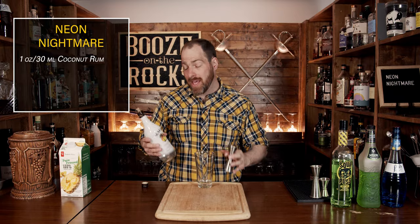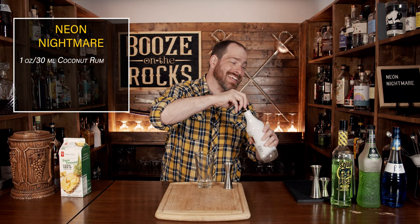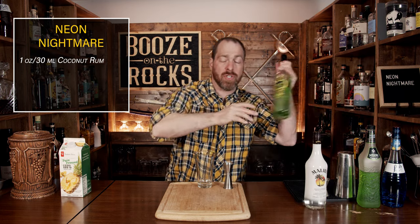Now this is a low ABV drink based on all of the alcohols that I'm using here. Our next ingredient is a sour apple liqueur — you could use a sour apple pucker. I'm using Sourpuss.